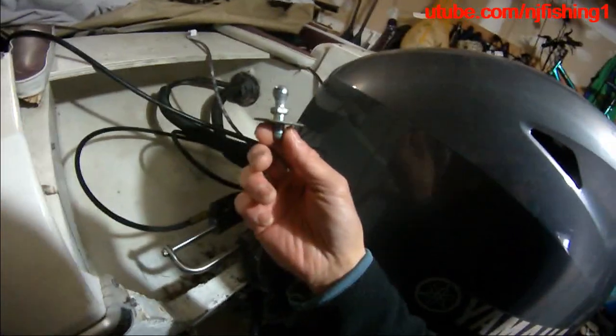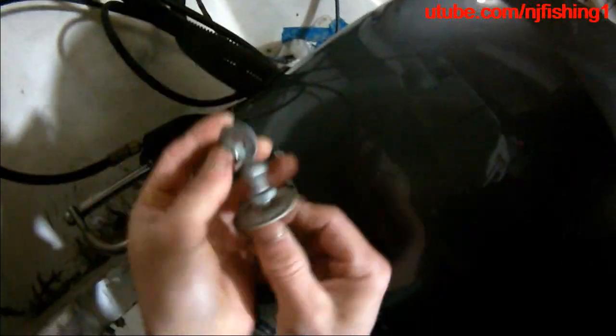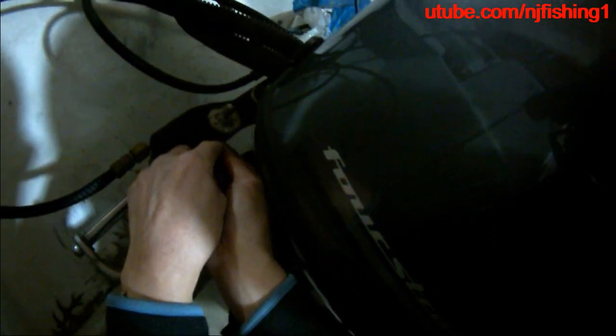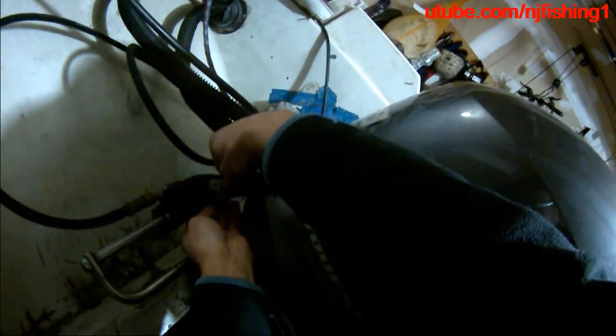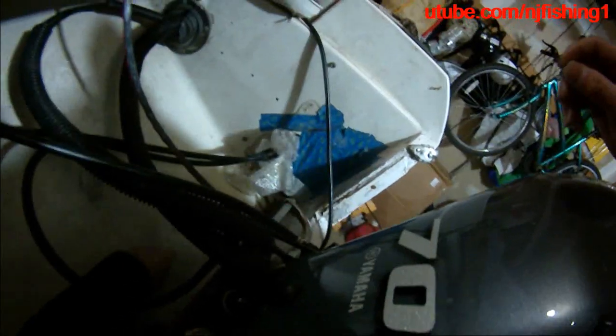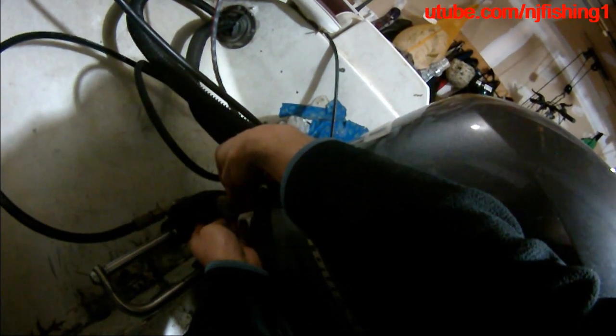It looks like this: a washer, then a nut and a washer. I'm putting that down there and trying to lock it with a wrench. A washer dropped — got to put it in. Without this odd-looking bolt and nut, you're not going to be able to do this.